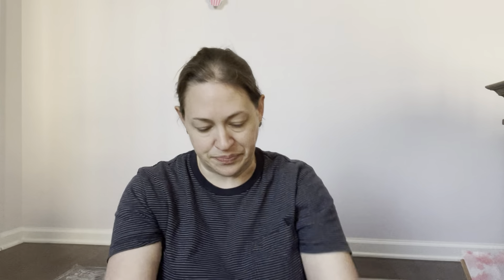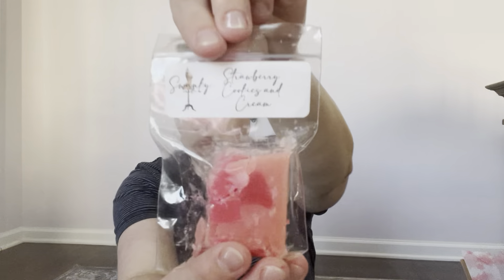Here are the bag of samples. The first sample was Strawberry Cookies and Cream. This is a really good strawberry — the same strawberry that's in Noel's Farm strawberry pound cake. I don't even really get much cookies and cream, maybe just a hint of vanilla. But that strawberry is really good and I'm looking forward to trying it.